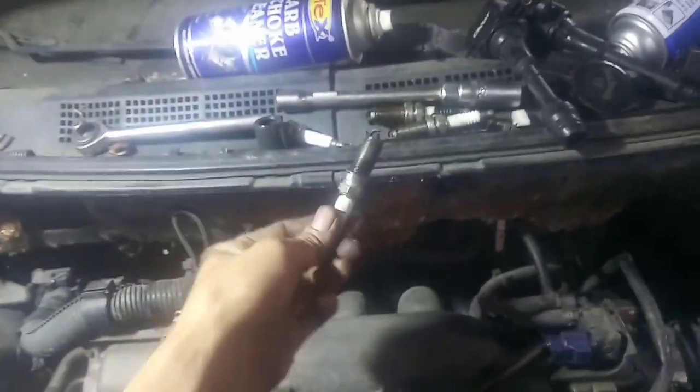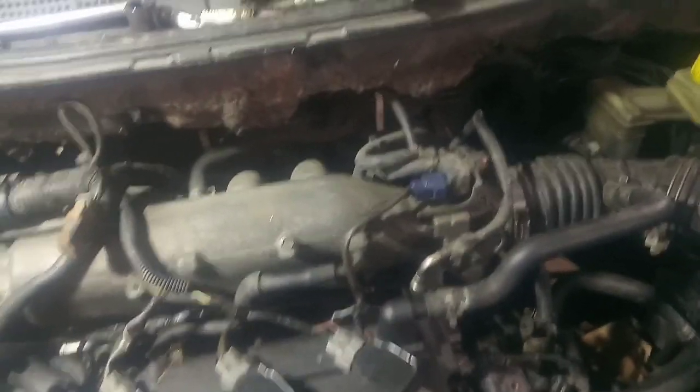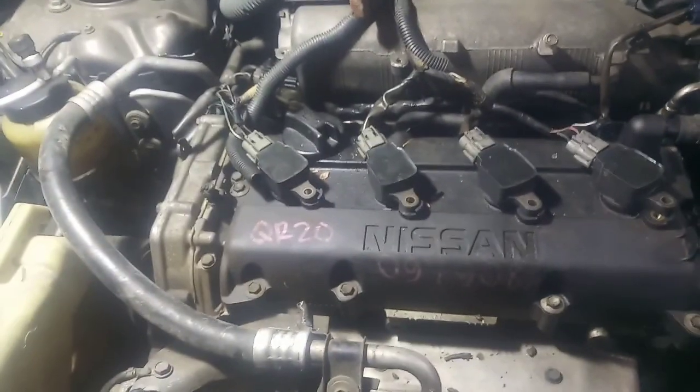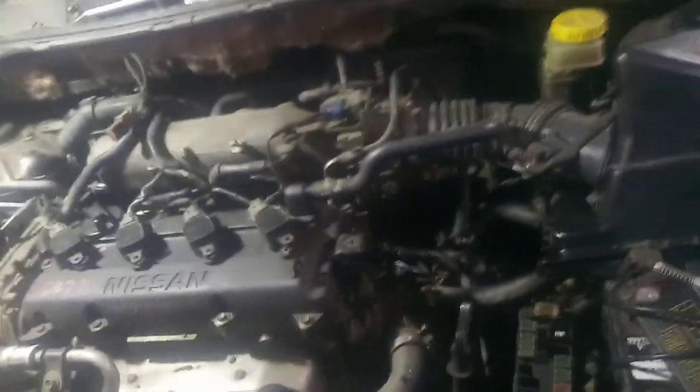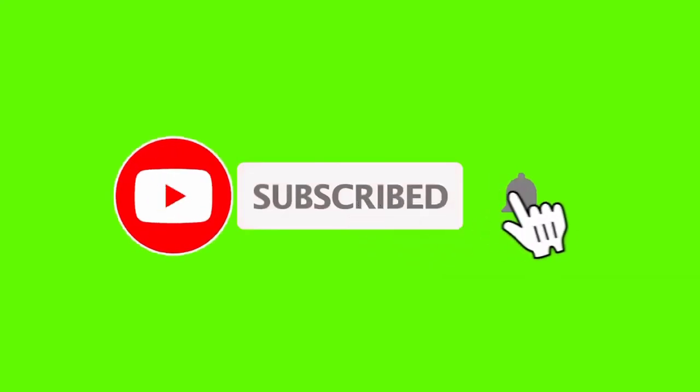Nakapinalitan ko rin ng spark plug - ito yung ruma nya guys. Okay na. Repair ECM or ECU - tapos yung NATS nya, yung naging problema nito, kaya ayaw umandar. So marami pang gagawin dito - power windows, door lock, wiper - gagawin ko pa yan. Especially yung aircon.